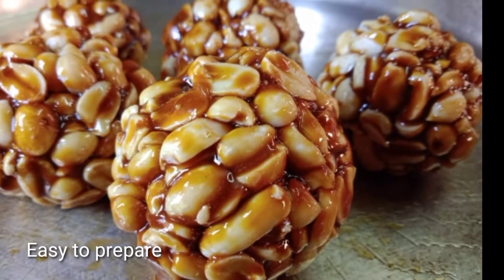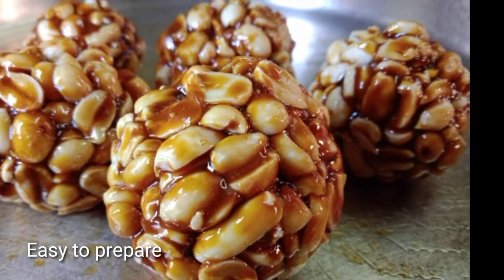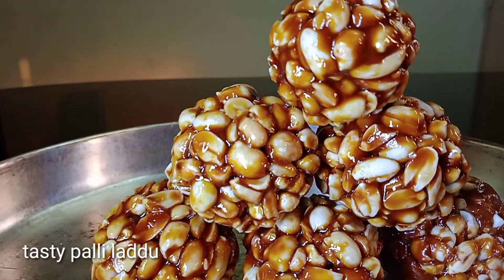We are going to make a big plate and we are going to try it.